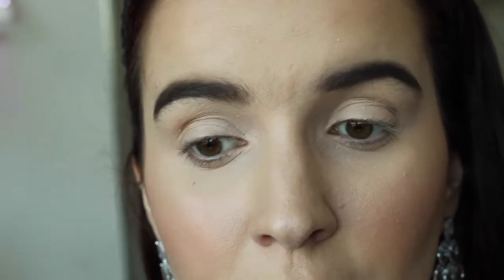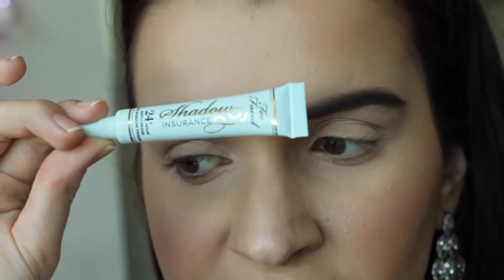I'm going to do the eyebrows off camera and then zoom in and do the eyes. I'll be back in a moment. Okay, so I'm going to start off this eye look by priming my eyes with the Too Faced Shadow Insurance.